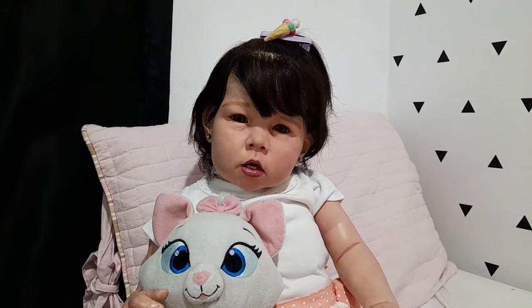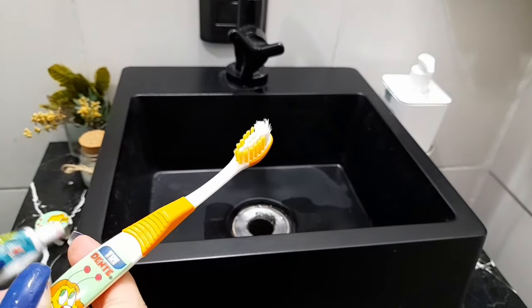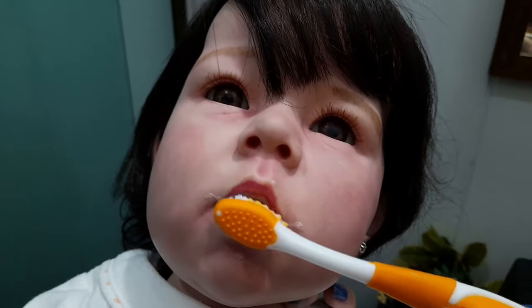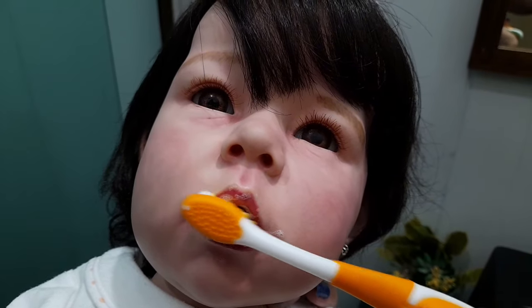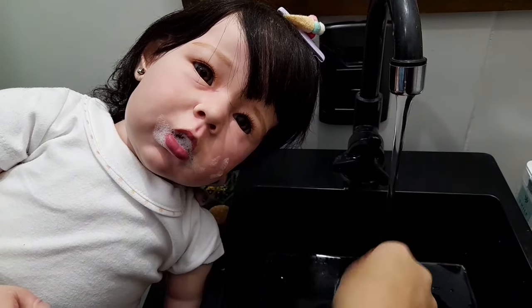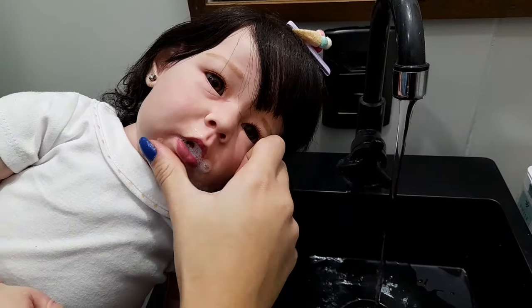Agora sim, vamos lá no banheiro pra poder escovar o dente né, Nininha? Sim mamãe, vamos escovar o dente. Vamos lá no banheiro.